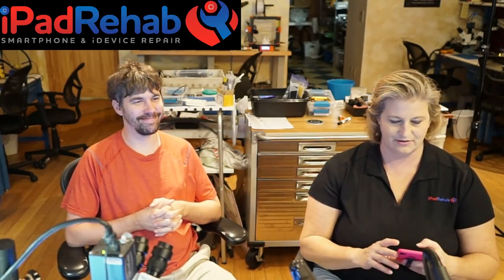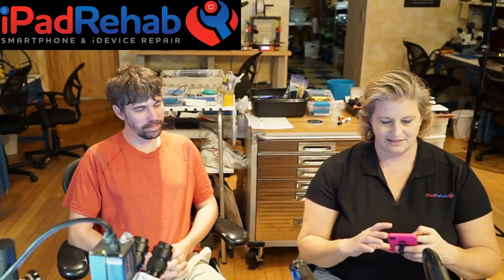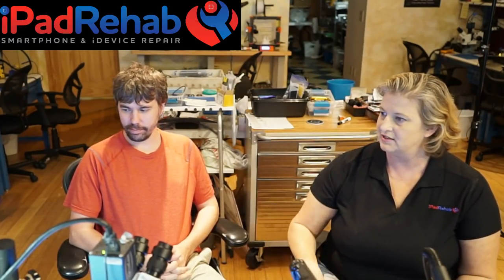We're going to see how long it takes for Mark to find the cause of the short. I'm getting my timer up — my official iPhone 10 timer — and we're going to let him go through what he normally does. We have some freeze spray, some wires, a DC power supply, and I'm going to be showing you what Mark's looking at with our hand cam.